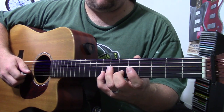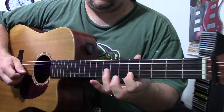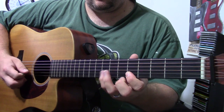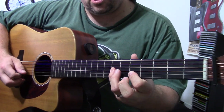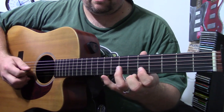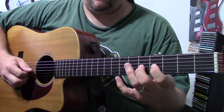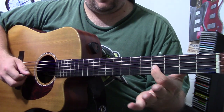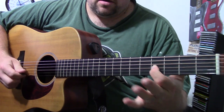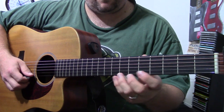Then you can do the same thing — the same pull-off from the 6-5, then this time come down with a ring finger. You can technically do it with your pinky, but it feels better with your ring finger. We're going to come back and do the note before that other note on the fourth fret. So we're doing the note that comes before each note with the first finger.